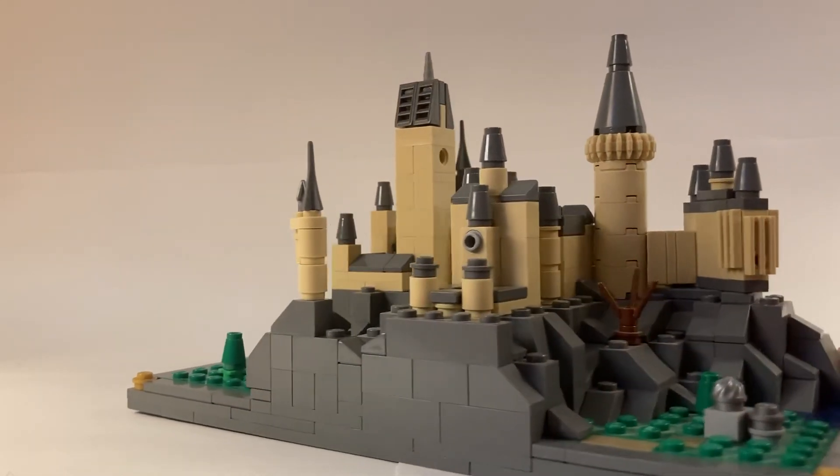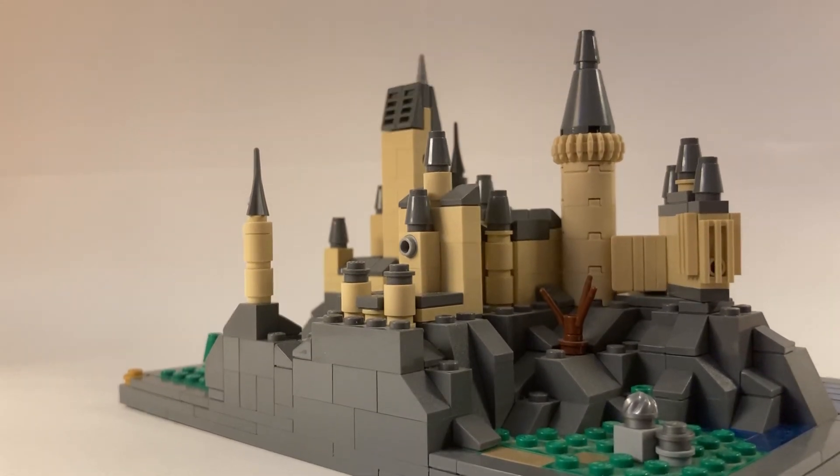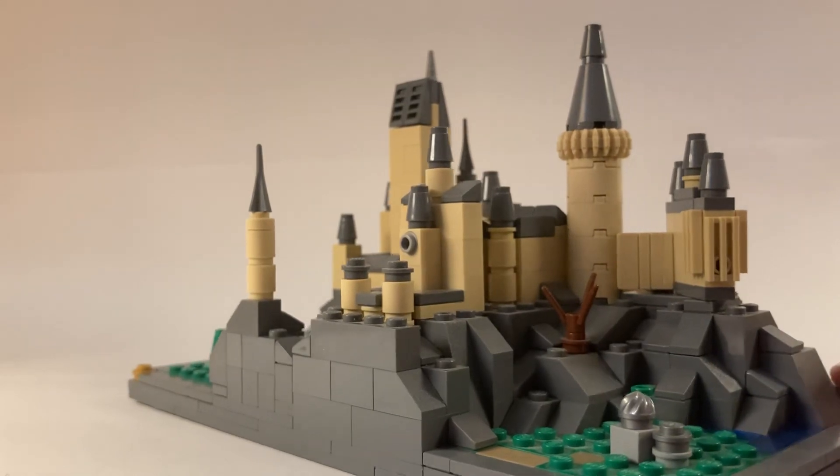Coming around, everything in this area here is kind of hard to tell where everything is, so it's not quite perfect, but we still have Hagrid's Hut and the Whomping Willow. Hagrid's Hut I sized down quite a bit, and I'm really happy with how it turned out. It's just much more proportionally accurate, but it's still quite obvious what it is.